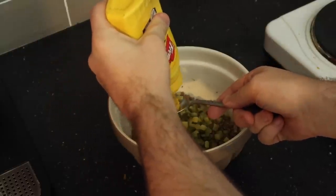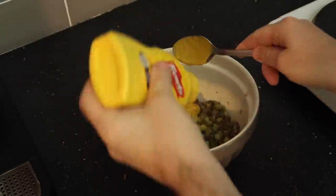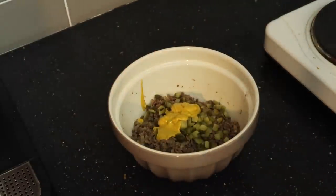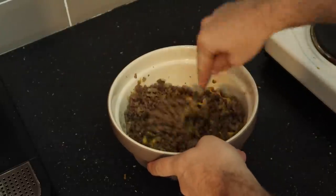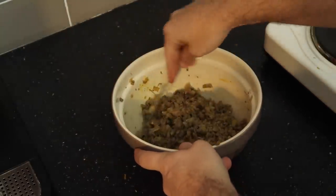I quite like mustard so I'm adding two tablespoons. I'm not adding ketchup to this because you can probably use it as a dipping sauce, so I don't think it really needs it. I'm going to mix everything together, and once this is all incorporated, I'll start getting the actual spring roll pastry out.